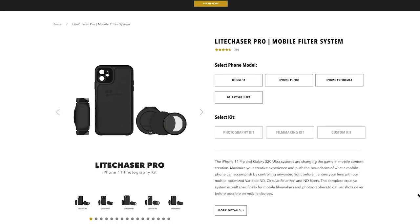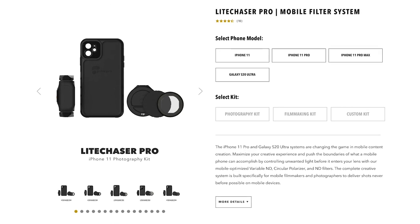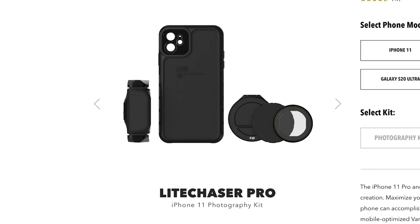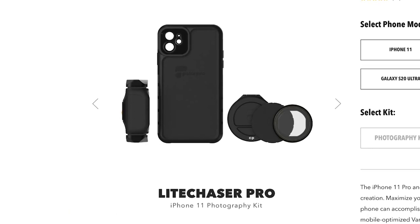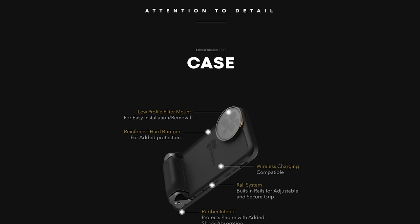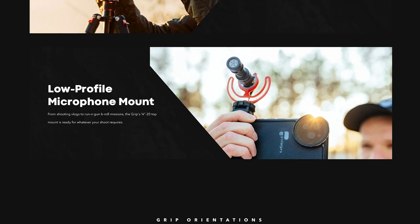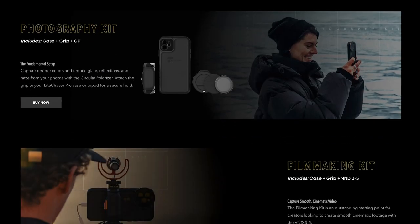That may seem a little too intimidating for casual use. The next case is a little more casual but you can also attach some accessories — it's the Light Chaser Pro from Polar Pro. What's really cool about this kit is that you get the protective case plus a couple of filters: a three-to-five stop variable ND filter to cut down exposure, a circular polarizer to cut down on reflections, and a rubber side grip to help you hold the phone better while filming.